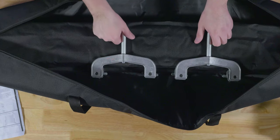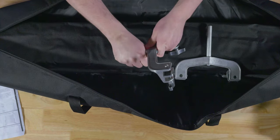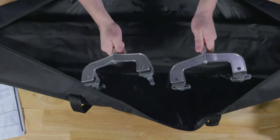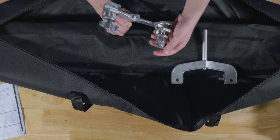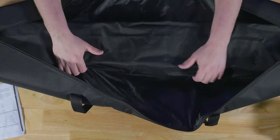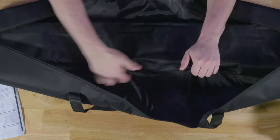Next up, we have the clamps for sticking this into the c-stand and clamping the screen. It does come with these very solid clamps — these feel pretty good. And finally inside, there's a case inside of a case, all stitched together, so we'll need to go in through the top here and unzip this.